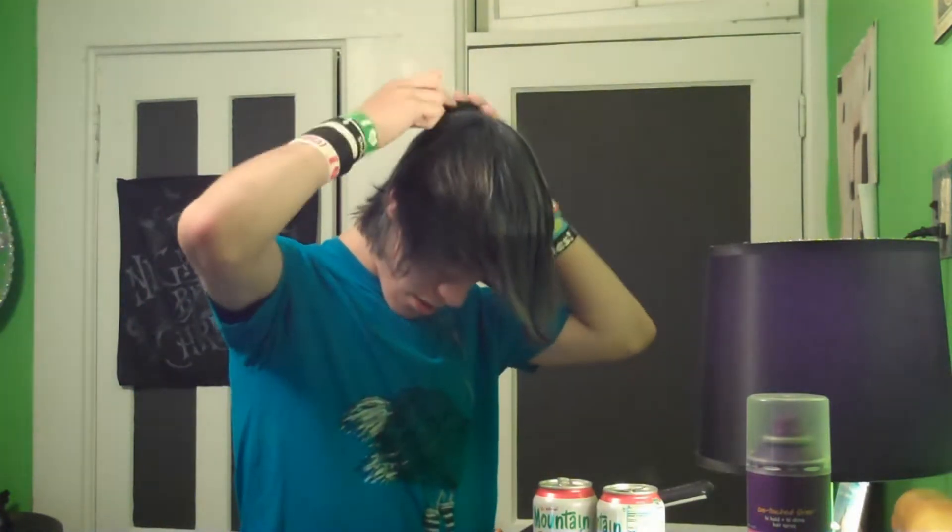Now what I have to do is I have to comb it. Next, I'm going to kind of dry it a little with my hands.